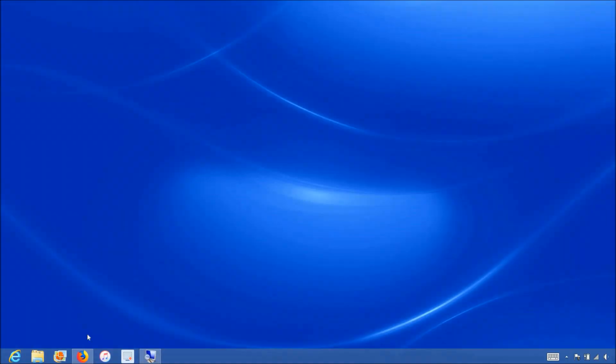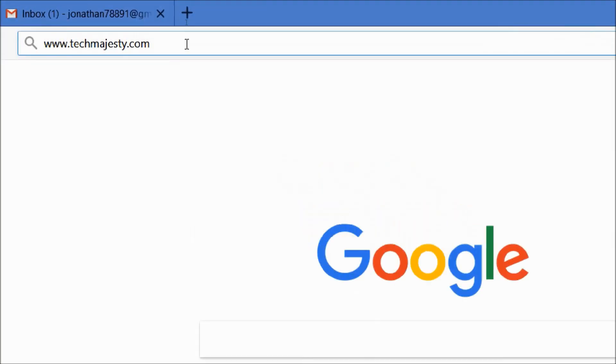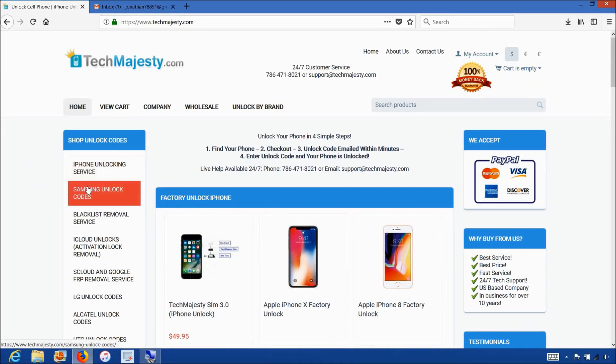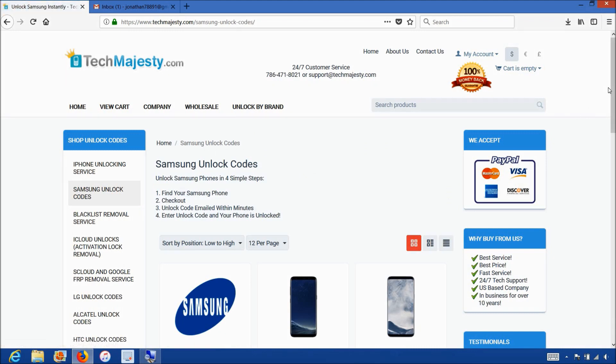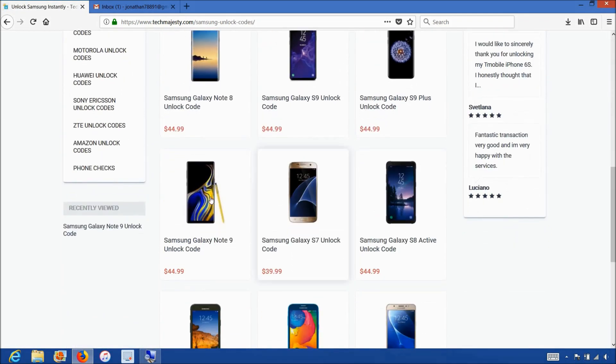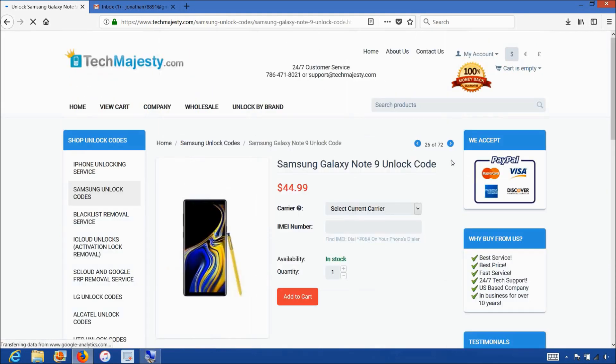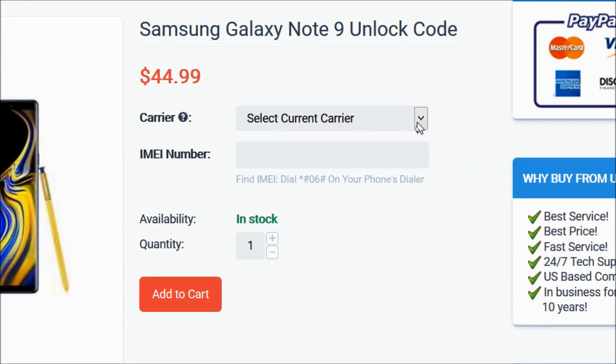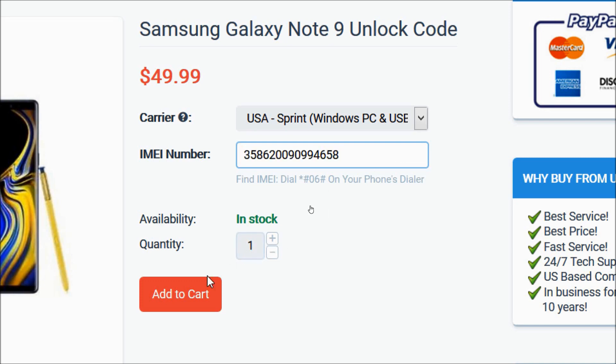Now that we have the IMEI number of the phone, we will go on the computer and open the internet browser to go to techmajesty.com. Once we are on this website, we will place an order to unlock our Samsung phone. We will go to the Samsung unlock code section, then choose the Samsung Galaxy Note 9. For the carrier option, you will choose the carrier your phone is locked to — my Samsung phone is locked to Sprint, so that's the carrier I'll be choosing. Then you will enter the 15-digit IMEI number, click the add to cart button, and go through the checkout process to complete your order.